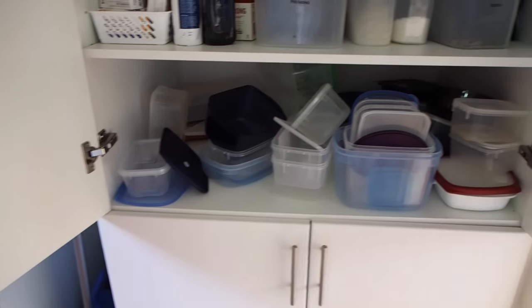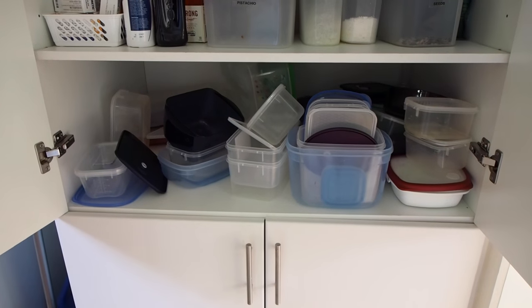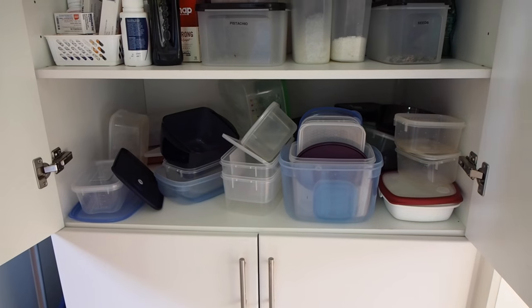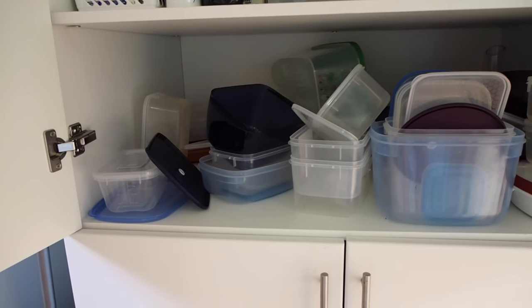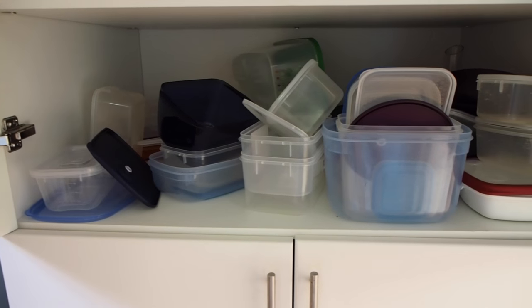My client's food storage containers are all stacked on one shelf. Drawers are ideal because you can pull everything out and they're easy to access. Shelves are a little bit more tricky, so I'm going to show you how we're going to get around that today.